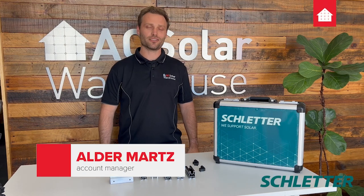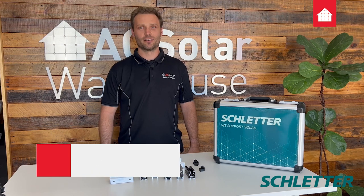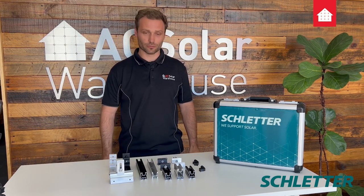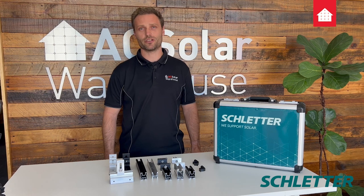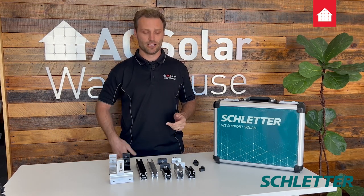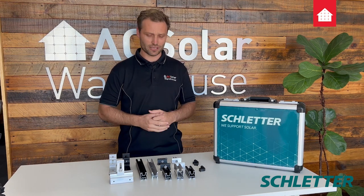Hi, my name is Alder Martz and I'm one of the account managers here at AC Solar Warehouse. We recently brought on Schledder Australia to offer their ground and roof mount systems to our customers. We're really excited about this because all the current Schledder users we've spoken to love it because it saves them time and money. I'm going to talk about four of the key components to the Schledder roof mount system.